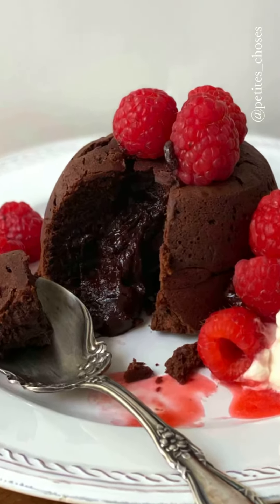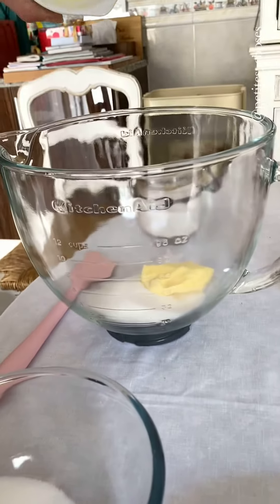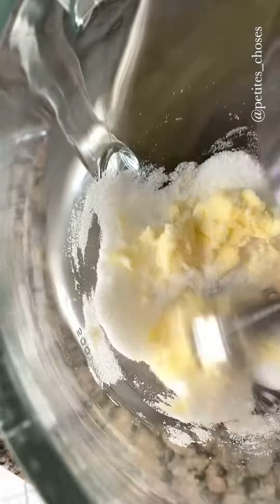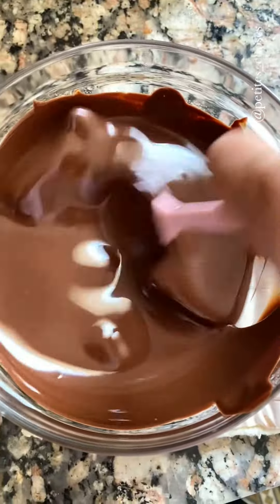The most romantic dessert, fondant au chocolat. We cream together 150 grams of castor sugar with 50 grams of soft, unsalted butter. While they cream, we are going to melt over a bain-marie 350 grams of the best dark chocolate.